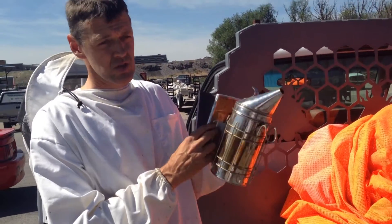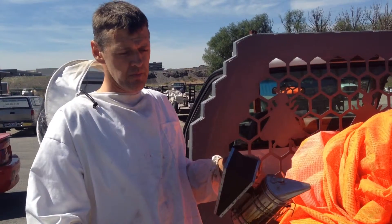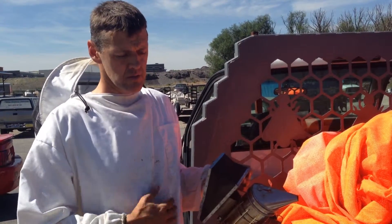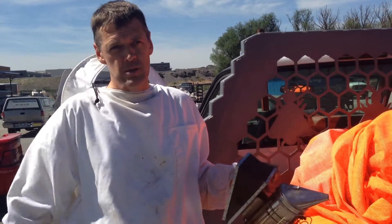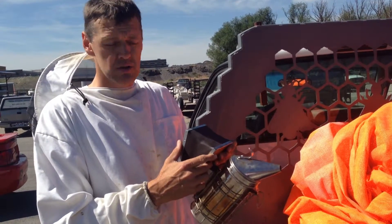The reason we have a smoker — why this is a useful tool for beekeeping — is a couple of things. When you put smoke on the bees, they'll automatically go fill up with honey. It's a signal to them that something's going wrong and they may need to tank up, just in case their house or their forage is burning up. It's an emergency preparedness response.